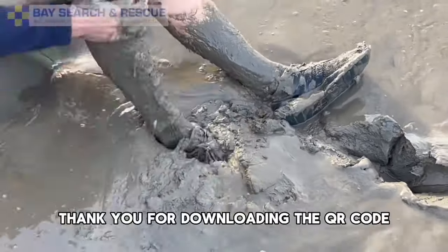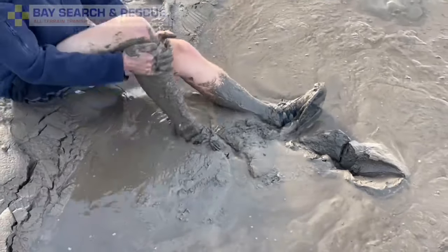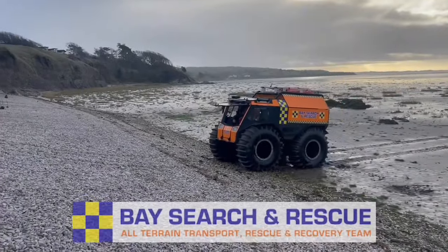Thank you for downloading the QR code. This video is produced by Bay Search and Rescue.